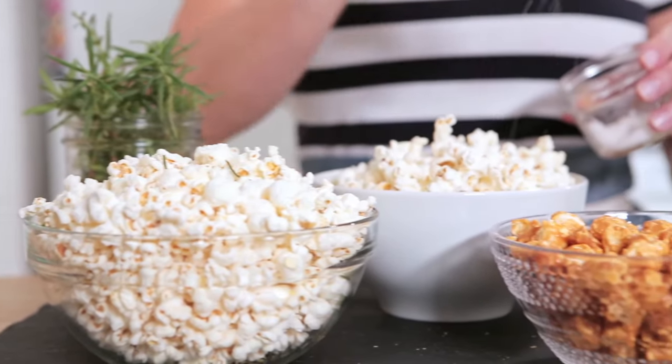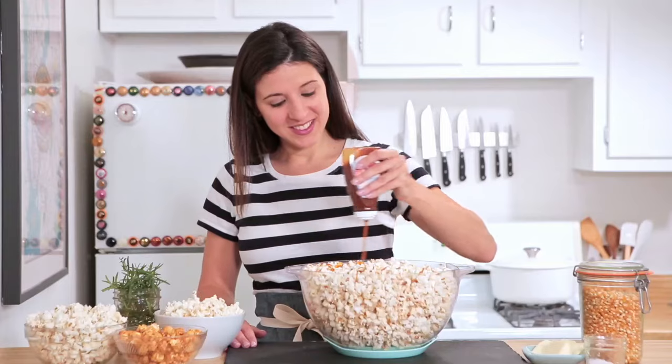From caramel corn to white cheddar to popcorn trail mix, experiment and expand your horizons with our tasty included recipes.